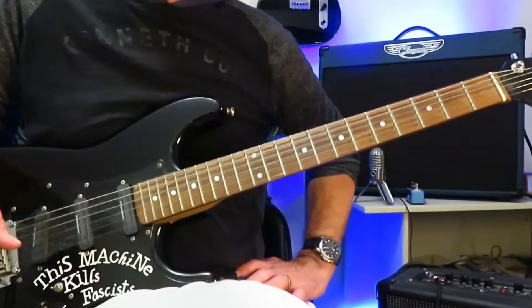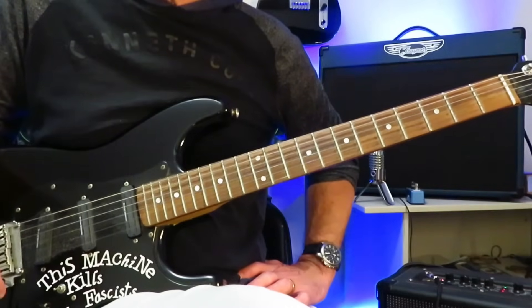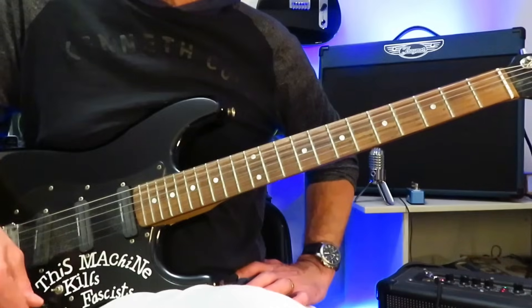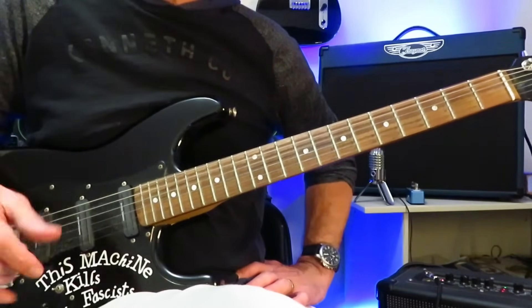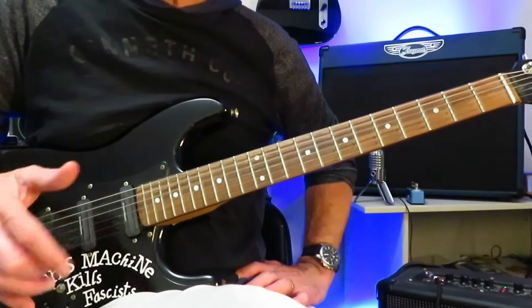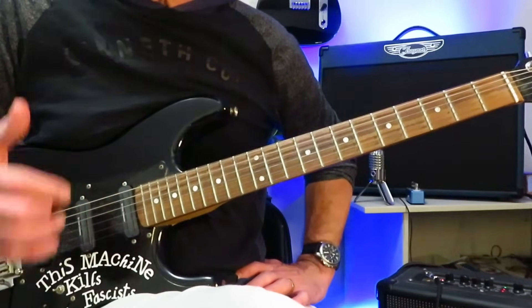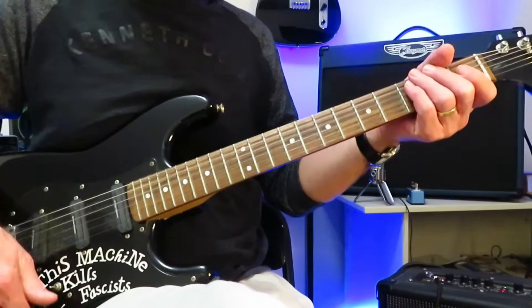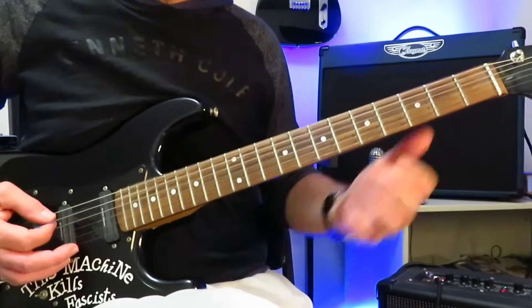Guitar World Magazine's number 5 greatest guitar riff of all time is Ain't Talkin' About Love by Eddie Van Halen from Van Halen's debut album. We are in standard tuning for this tutorial; however, the studio version of this one is down a half step. Eddie Van Halen often tuned down a half step, but for simplicity purposes, we're going to keep all of these tutorials in standard tuning. If you want to play along with the studio version, just tune your guitar down a half step.